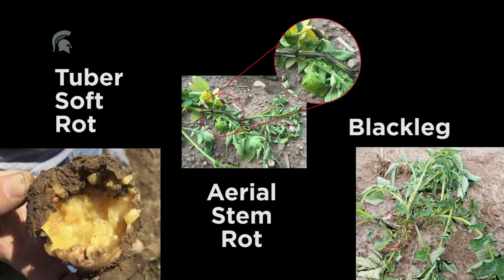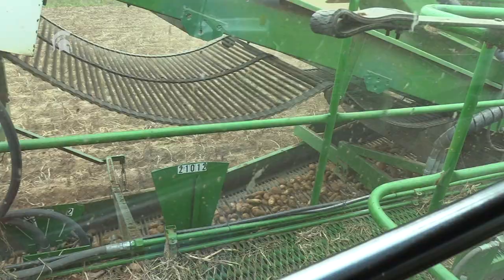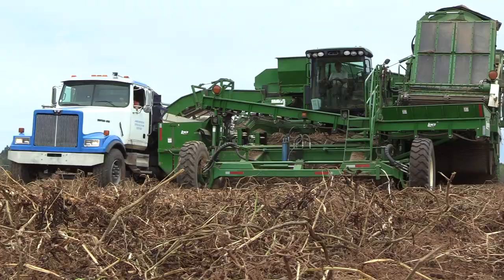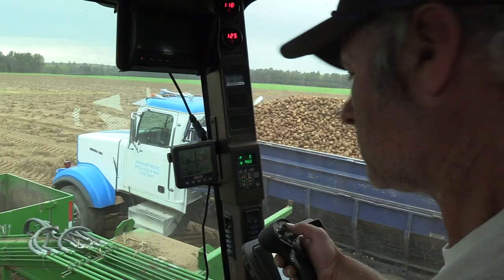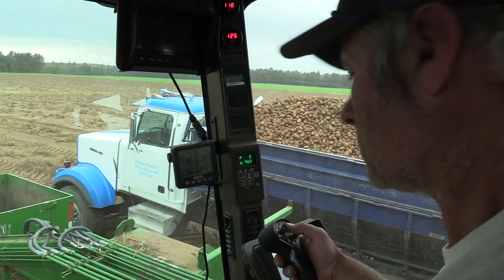The first step towards effective disease management is always proper diagnosis. Management practices for Dickeya and Pectobacterium are the same, so anything you're doing will likely reduce incidence of these diseases as well as other diseases in potato production. You can't completely eliminate disease, but you can help reduce it and increase your yield at the end of the season.